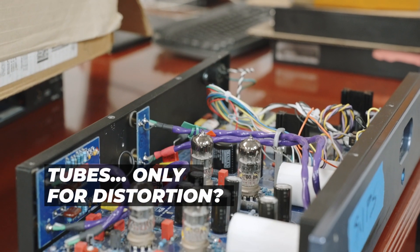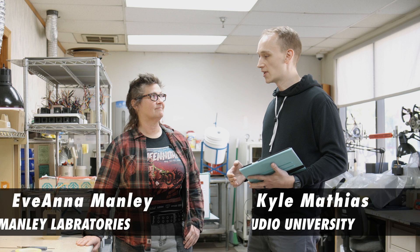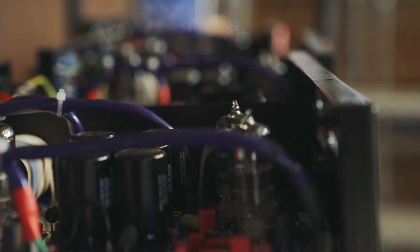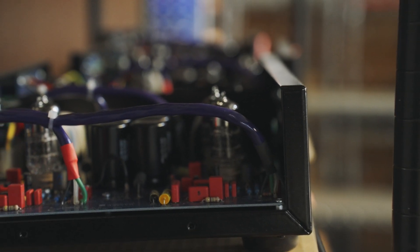I started out as a guitarist — that's what got me into audio. And so I kind of fell into this misconception that tubes are for distortion. And guitar amplifiers, they're definitely for distortion. And it's that distortion that we love the sound of with guitar amplifiers, right?